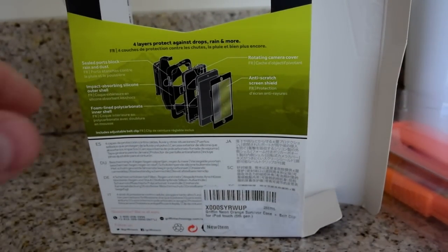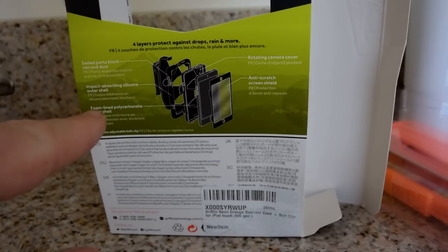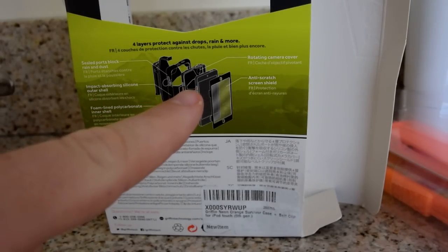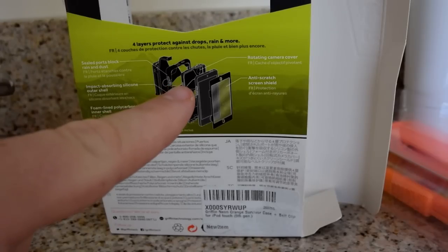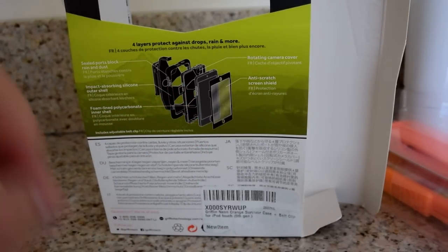So I'll just take a quick look at the box. It says here it has sealed ports, impact-absorbing silicone, foam-lined polycarbonate inner shell, a rotating camera cover — that's cool — and an anti-scratch screen shield.